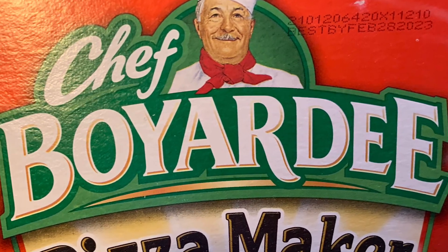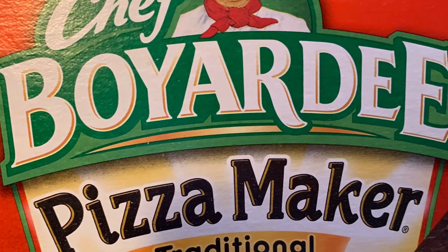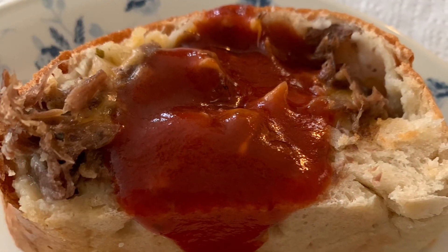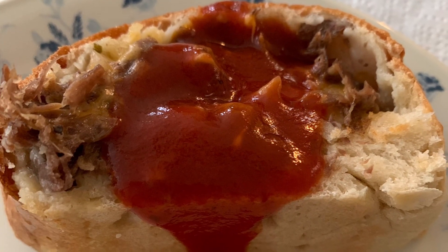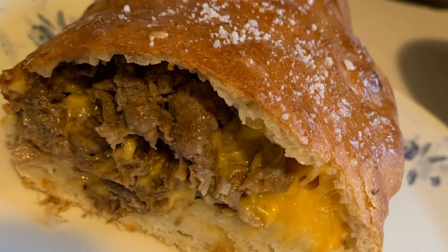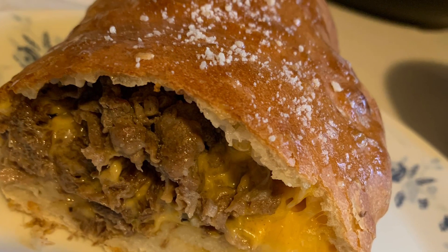Here's a flash from my past — the Chef Boyardee pizza maker. One of my older sisters would make this when she babysat the younger sisters. I was able to make two large steak and cheese calzones out of this mix. The dough came out just like a real pizza dough, so silky smooth. It took about 20 minutes, and that's including the rising time.